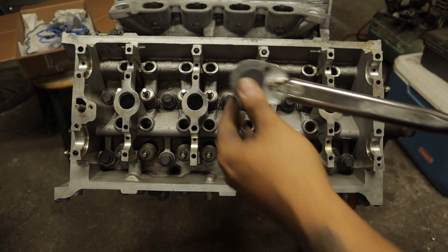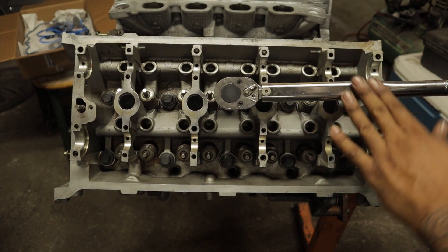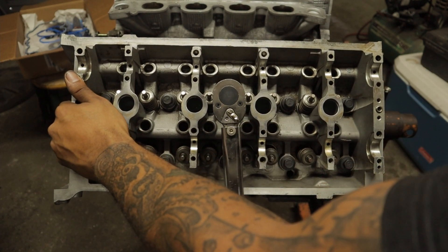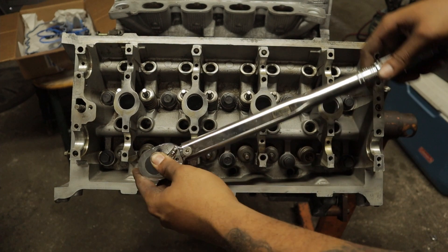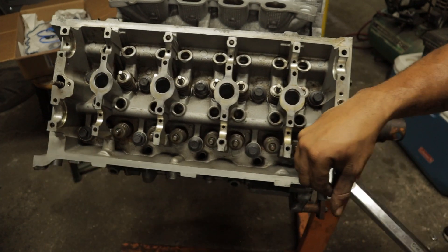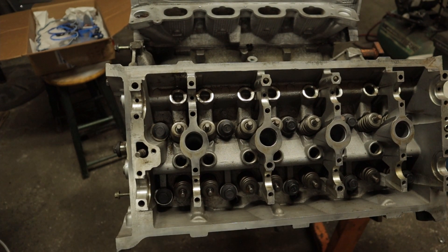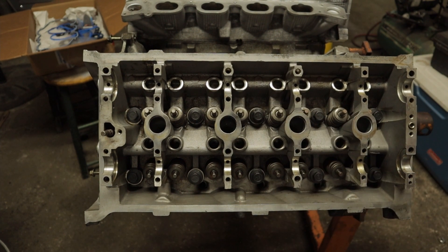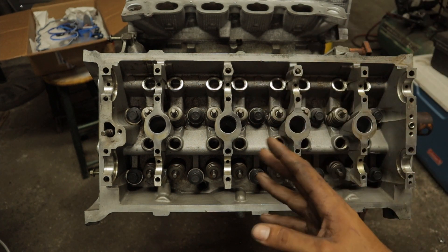All right, so we got all of them down to 30 now. What I mean by a 90 degree turn — if you set the torque wrench right there, you want to bring it straight down and that'll be 90 degrees. So we're gonna start on that. We have them all torqued down to 30 and an extra 90 degrees. Now we're gonna loosen all of them one full turn, torque them back down to 30, then add 90 degrees and then do another torque sequence of another 90 degrees.